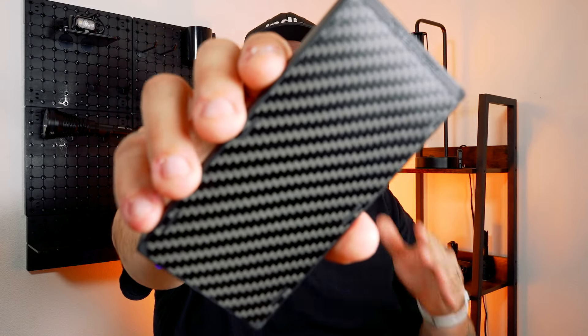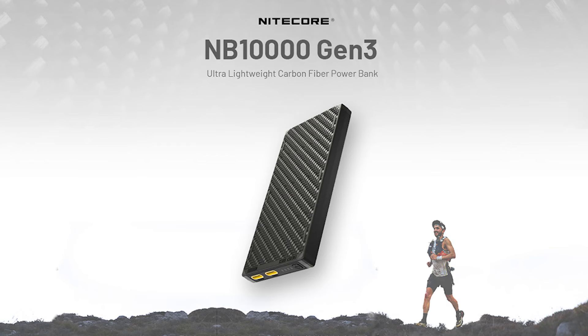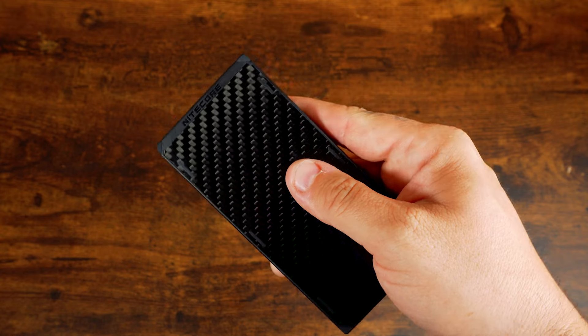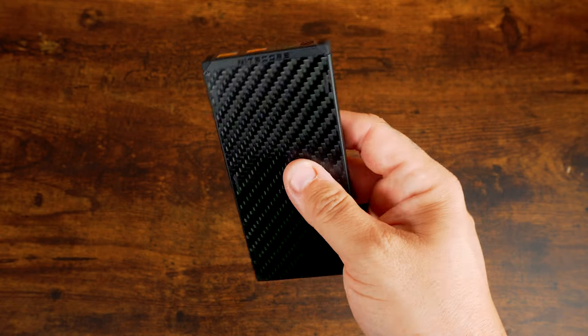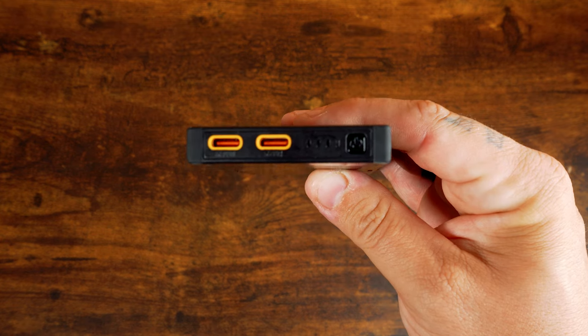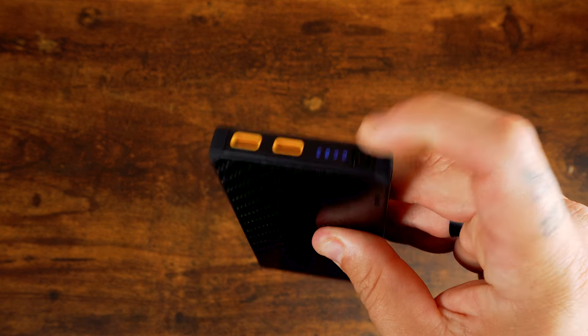The NICOR NB10K Gen 3 power bank has an extraordinary 10,000 milliamp hour battery that can charge a smartphone three times. All this power is housed in a solid carbon fiber frame and case, making the NB10K 40% lighter than conventional power banks while being smaller and thinner than a phone.